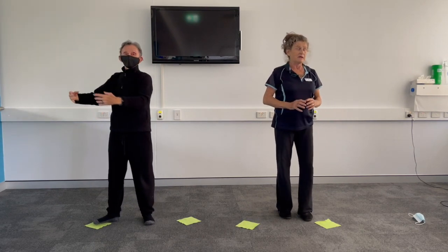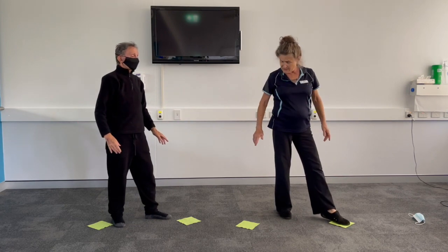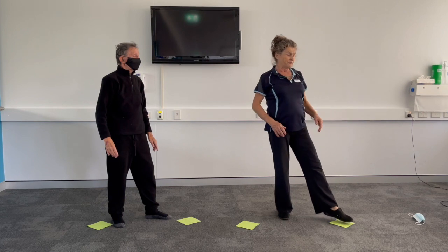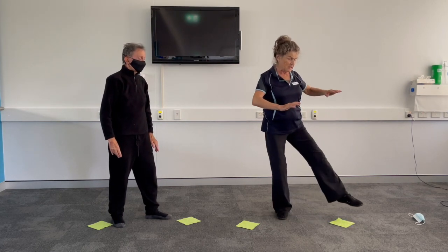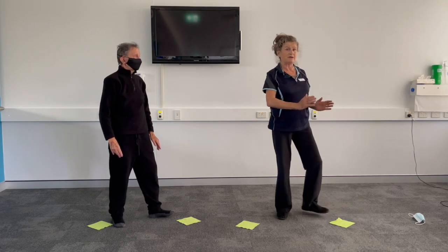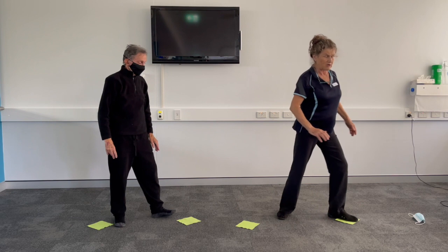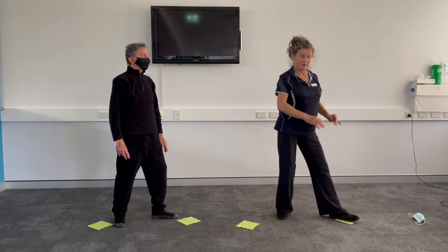Step in and step out. These green squares on the floor — when we step out, we step in a slightly open position because that gives you a wider base. If you have a little marker on the floor, you know to bring your leg forwards and open it up a bit.